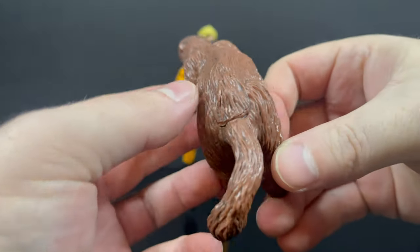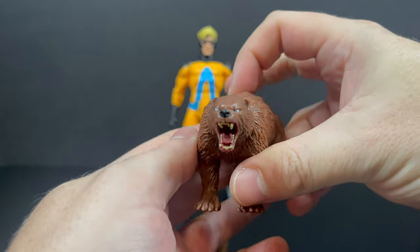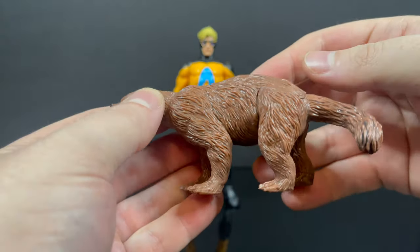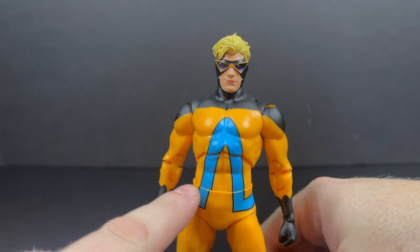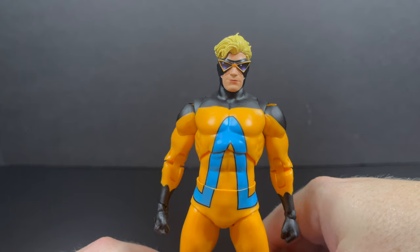You also get his honey badger, which is nicely done, nicely detailed, and nicely painted, but there's no articulation. They seem to keep doing that — everything that's an actual figure or could have articulation is very minimally articulated. It's just a slug of a figure. It's nice, but thanks anyways.